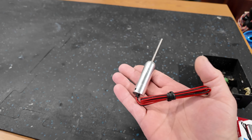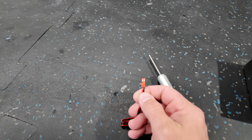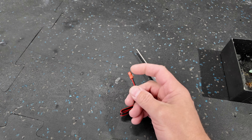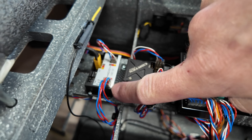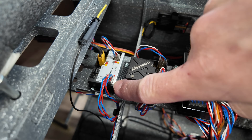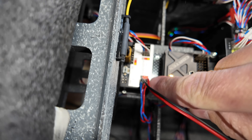Next we're going to move on to our retract motors. First thing I'm going to do is cut this end off because we're not using it anyway. We're going to install a normal servo connector — we need a three-pin with the leads split out because I want to get these installed in our LGC22 just to check and make sure they actually work.